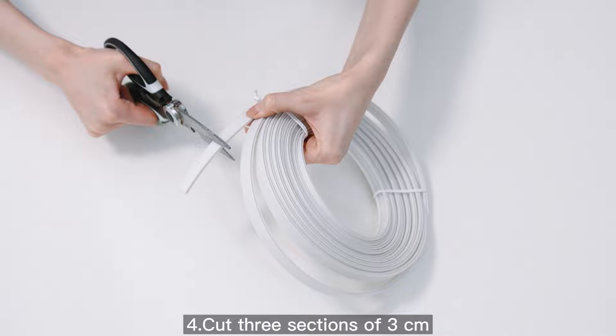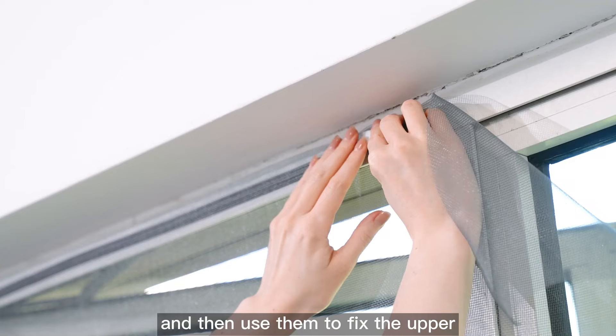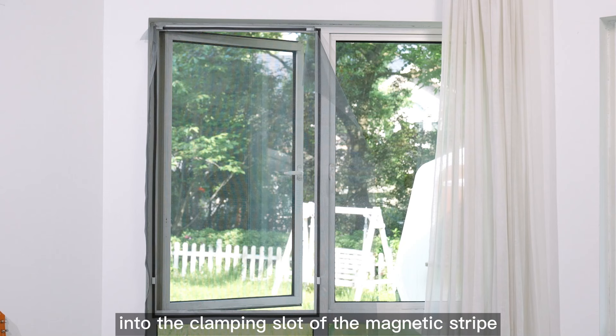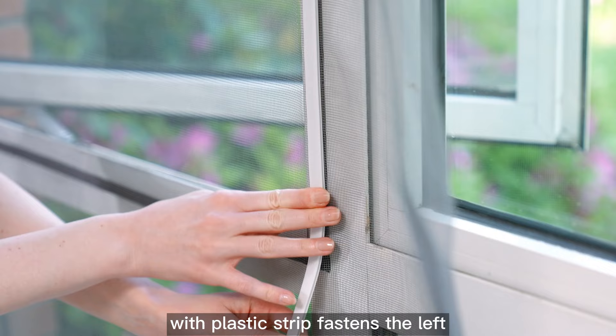Step 4: Cut three sections of 3 cm temporary fasteners from the plastic strip. Then use them to fix the upper and right ends of the window gauze into the clamping slot of the magnetic strap. Clamp the window gauze into the clamping slot of the magnetic strap with plastic strip fasteners.